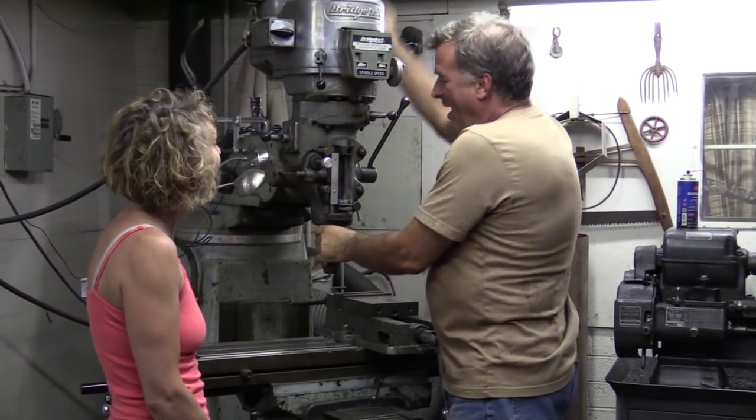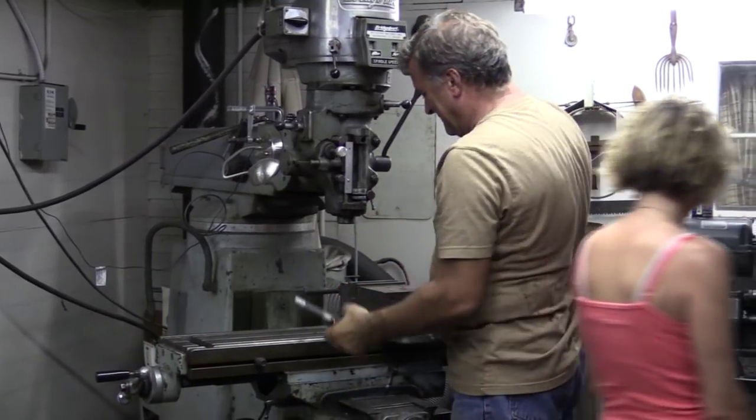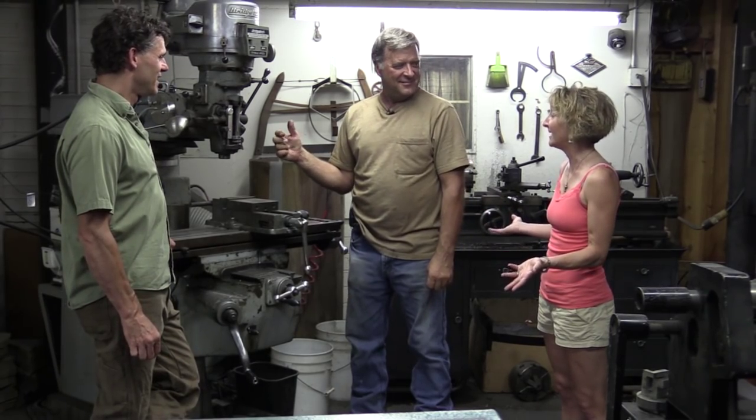Hey Kevin! Hey! Whatcha doing? I am fixing to use a mill. What's a mill? Sure, but I have to know how to use it first, right?